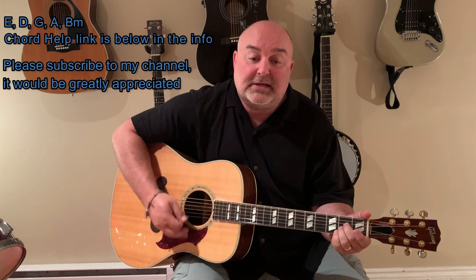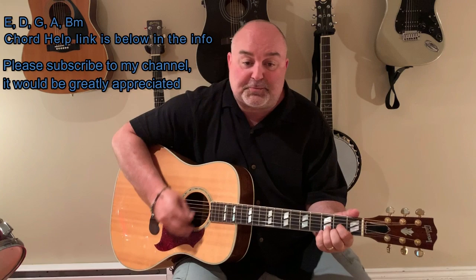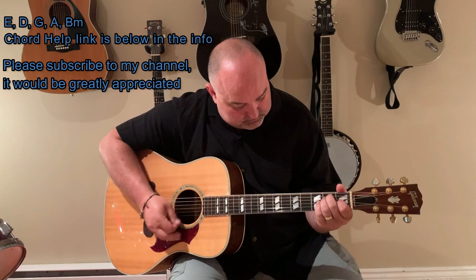He came from college just the other day, so much like a man I just had to say I'm proud of you, can't you sit for a while? He shook his head and smiled with a smile. I don't know what I really liked, and for the kids — see you later, can I have them, please? Yeah, see you later. And the cats in the cradle and a silver spoon, little boy blue and a man on the moon. When you're coming home, son, I don't know when. We'll get together then, yeah. You know I'll have a good time, man.